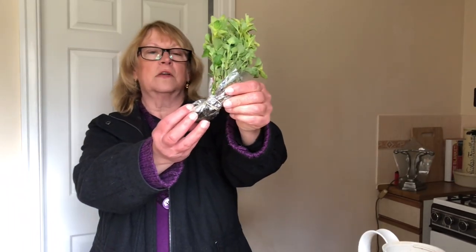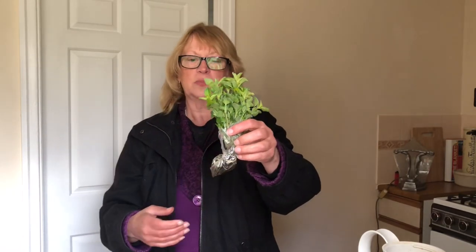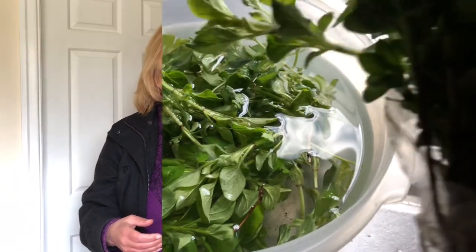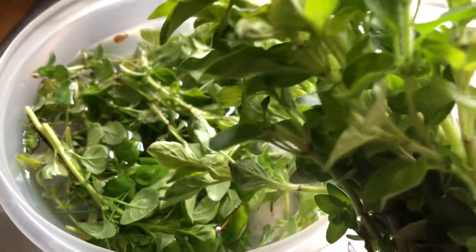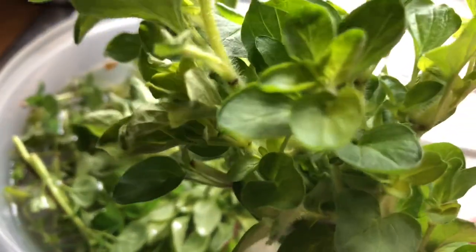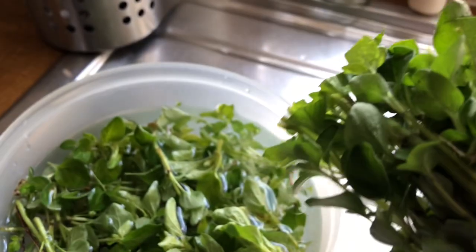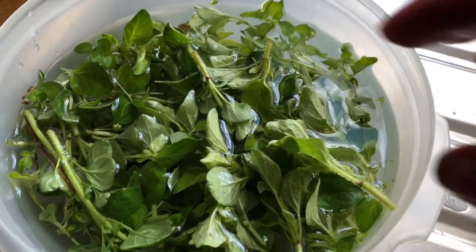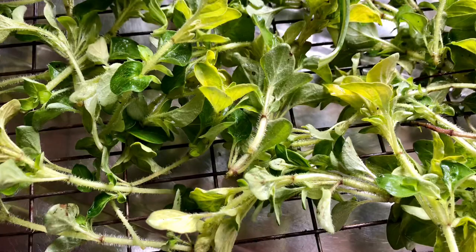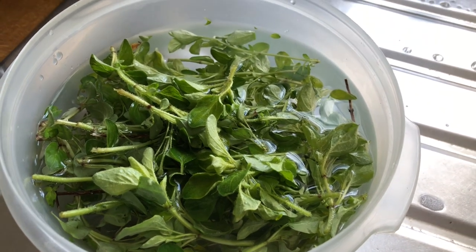We found a bag and dug some up with root on, so I'm just going to go out and plant that up. But first I'll show you what I got from the charity shop. Before I plant this oregano up, I think I'll cut some of the top off until it takes root properly. There we are — I think that will root better now. I've chopped the tops off, given it a rinse, and I'm going to drain and dry it off. I've got the oven on so once I've turned it off I'll pop the oregano on a foil tray on top of the oven.